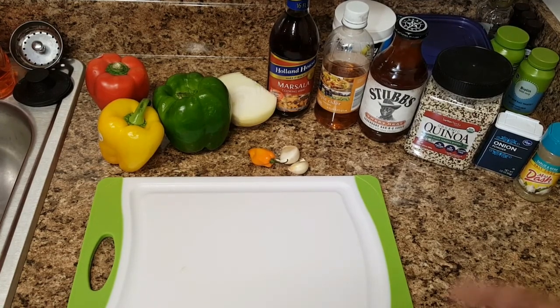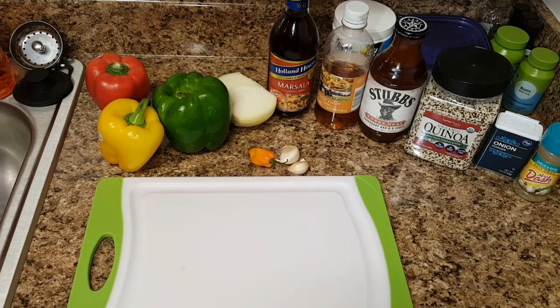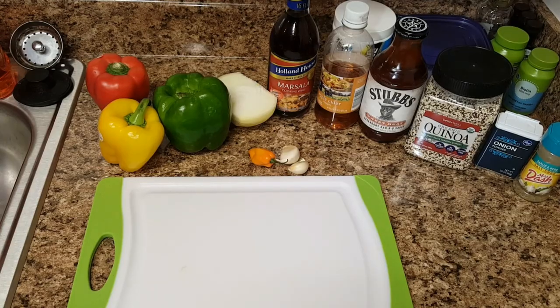This right here is one of my favorites — the Sweet Heat barbecue sauce. You can make your own barbecue sauce, but that's what I prefer to use. Also some quinoa, onion powder, and Mrs. Dash.